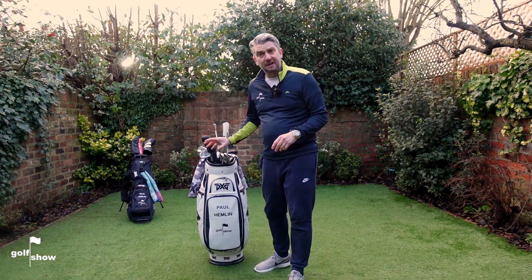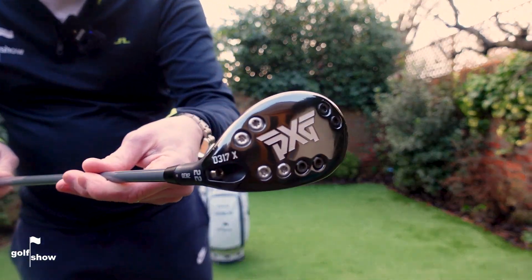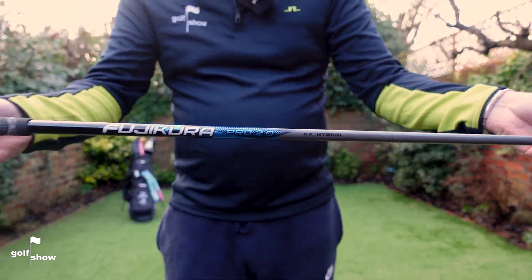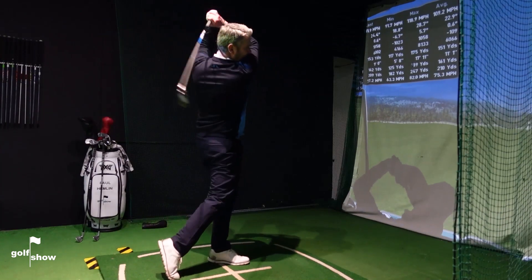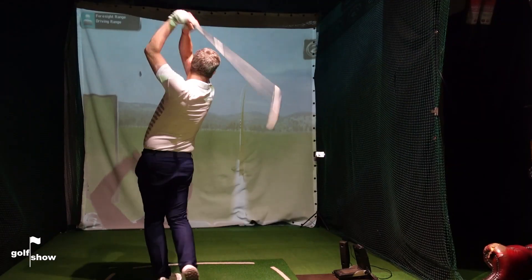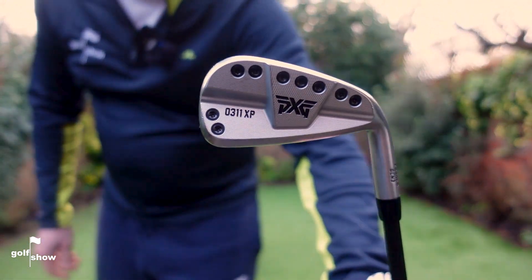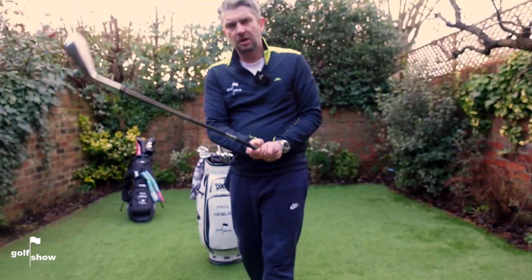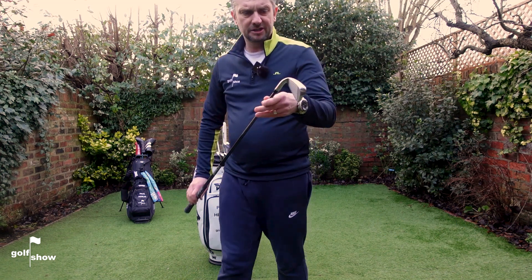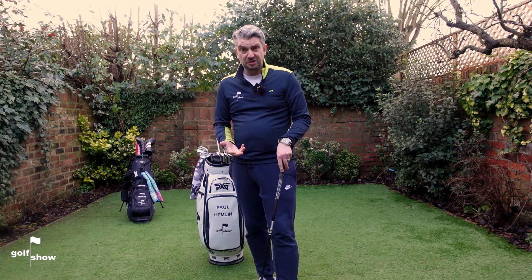The sharp-eyed amongst you might have noticed I have 15 clubs in the bag. The one I'll interchange depending on where I'm playing is either my 4-iron or my hybrid. The hybrid is the 0317 model from PXG — the 0317 being the sniper. I've got the Fujikura Pro 2.0 hybrid shaft in this, and we went for a one-inch longer shaft than normal, which I actually found I hit straighter. Moving on to my 4-iron — this is from the Generation 3 O311 range, specifically the O311 XP, which is the most forgiving club they make — slightly thicker sole, slightly bigger head, really reassuring at address. I went one inch longer and three degrees upright, as recommended by the fitter.